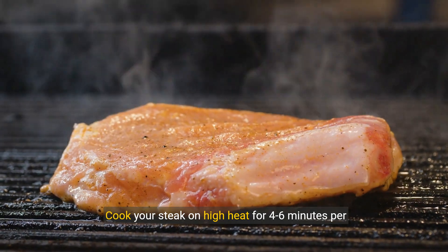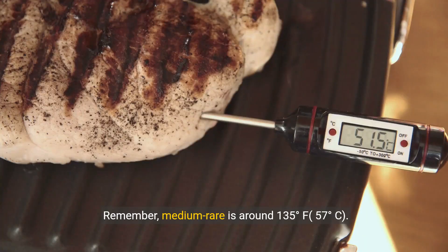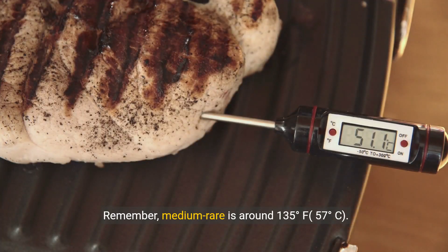Cook your steak on high heat for four to six minutes per side, depending on your desired level of doneness. Remember, medium-rare is around 135 degrees Fahrenheit, or 57 degrees Celsius.